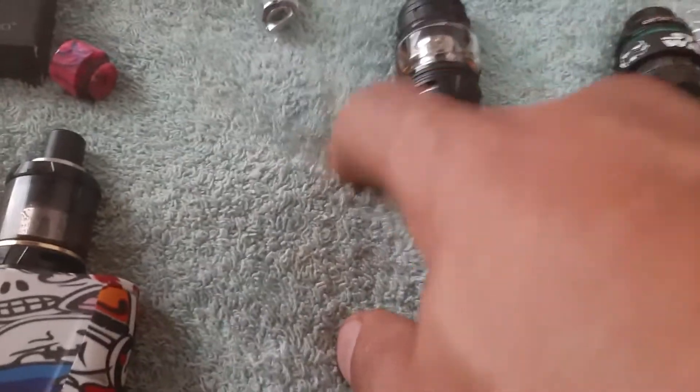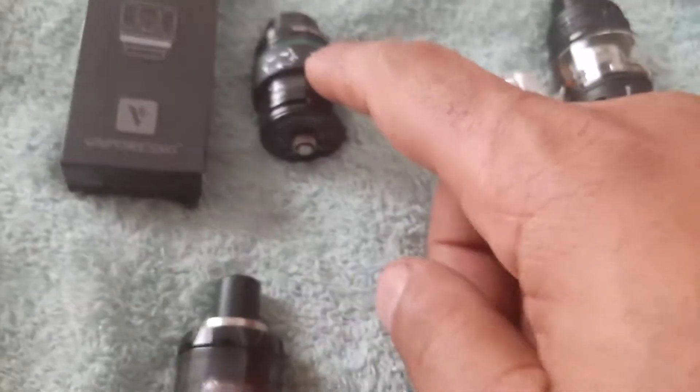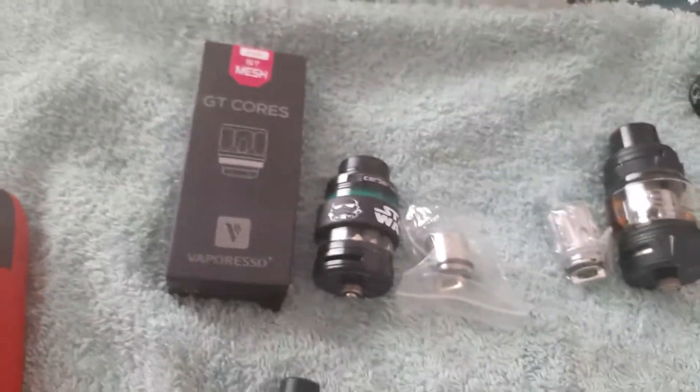Look at all that juice deposits that I clean from my devices. I do suspect that these share a lot in common — unlike the Falcon King where the coil is much higher so you cannot alternate coils — but anything from this line of Vaporesso and Cerberus by GeekVape might actually fit. I'm going to post an update on that.